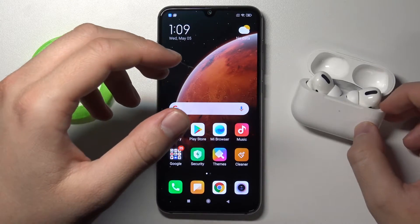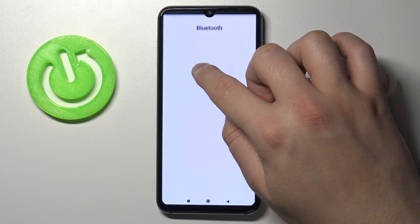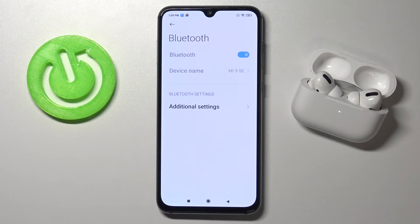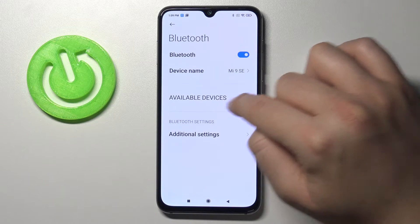Right now when it's blinking, we have to put it back. Open Bluetooth settings on our phone, enable Bluetooth and take a look at the available devices.